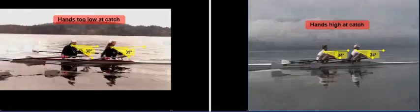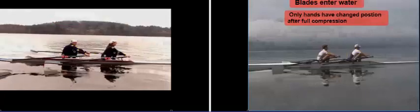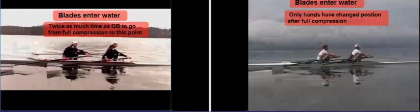Now as the blades start to approach the water, you can see that the Britons have kept their hands high. The angle between the horizontal and their hands is only 24 degrees, whereas our hands are much lower — dipped down to 30° and 31°. Just as the Great Britons' blades have already started to enter the water, they've simply moved their hands up. They haven't dipped their shoulders or thrown their shoulders, whereas we wait and wait and finally our blades start to hit the water. It takes twice as long for us to get there as it does for the Great Britons.